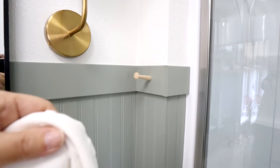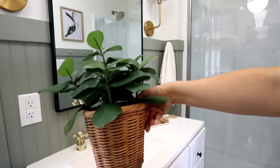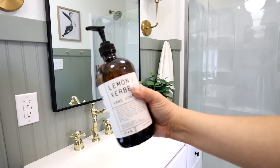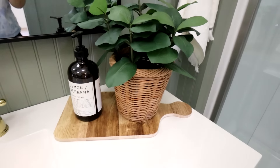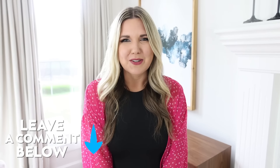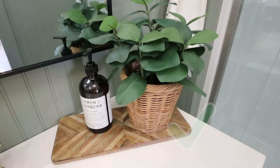I put a hand towel over by the vanity and accessorized it a little bit. I found this adorable plant from Ikea with a wicker plant pot. One of my tricks to make my soap look more high-end is to get glass bottles from HomeGoods — usually under $5 — and refill them as you run out of soap. I wanted to put a cutting board underneath the plant and soap and had two options: one from the Target dollar spot for $5 in a cutting board shape, and another rectangular one from a local store. Let me know in the comments which one you think I should go with — option A or option B. In the end, I went with the rectangular shape, but I could always change it out.